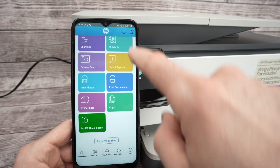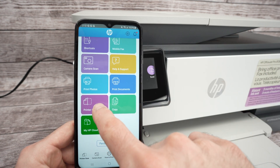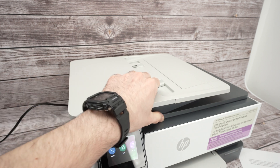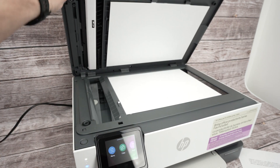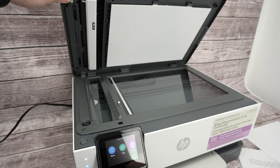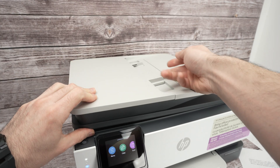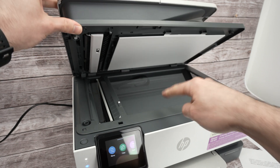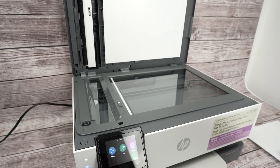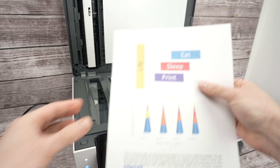Scroll down and you'll see Printer Scan — click there. This printer has two scanners: the basic flatbed scanner under the lid, and a top document feeder. Let's start with the flatbed scanner.